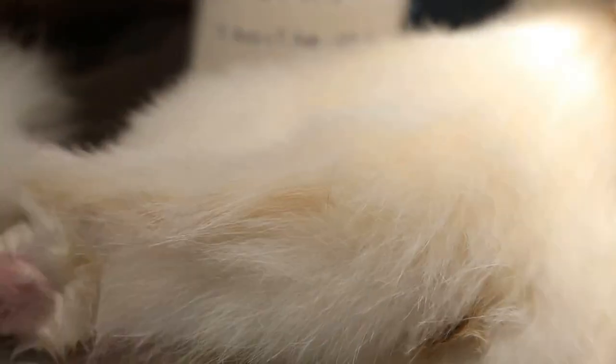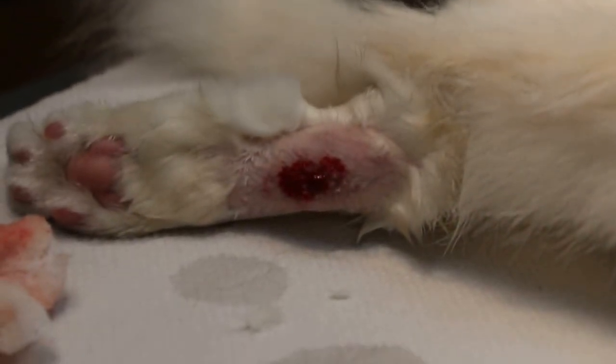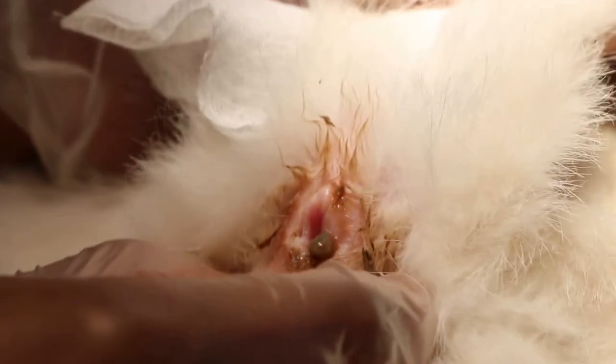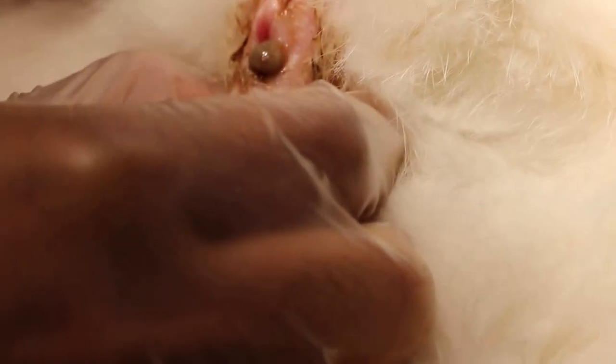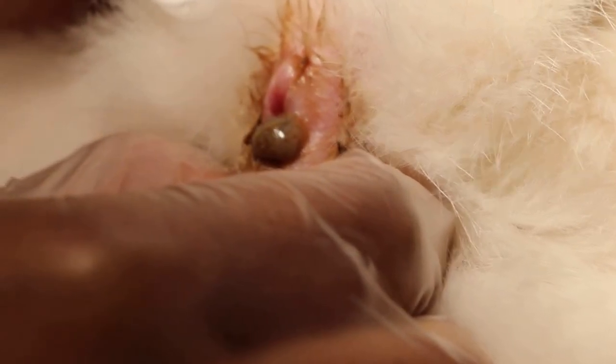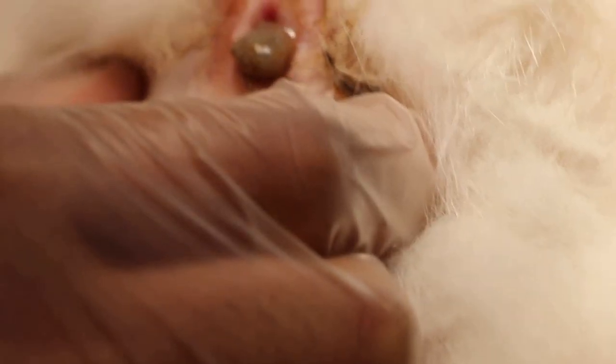Now we proceed to the anal sacs. We will clean up and let the clean blood come out. Now we see the inner sac - press a bit and you can see the oil coming out. This is why the inner area is very dirty. Normally when they pass stools the oil will come out by itself, so there is no need for it to be stuck inside. This is an impacted anal sac, and this is really bad.